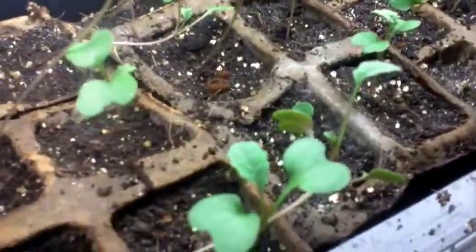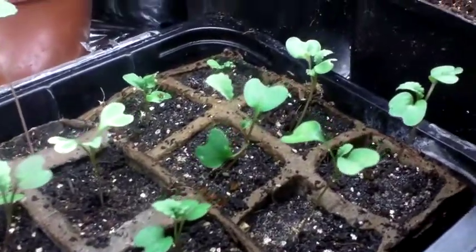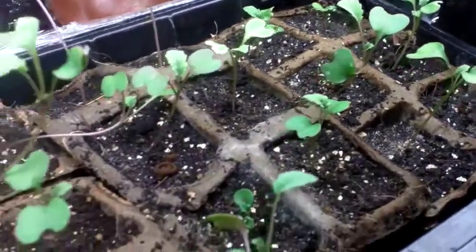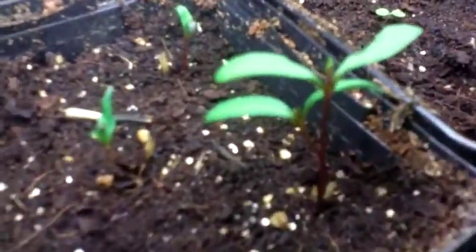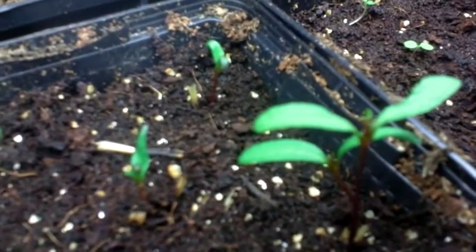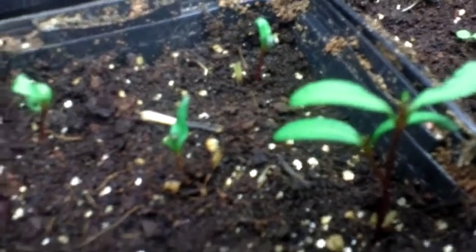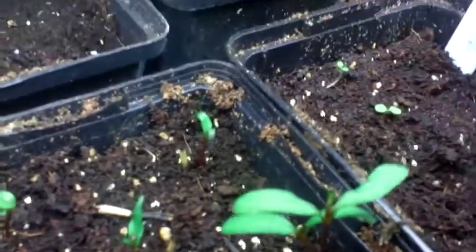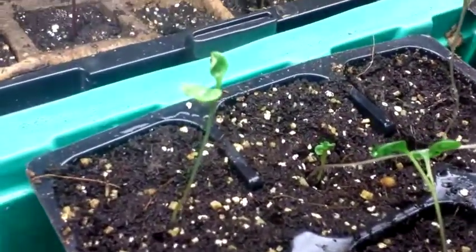That there is Corsican kale. You can plant it as a flower in a flower bed. And this here is some more marigolds.